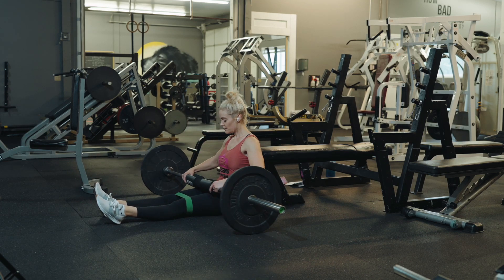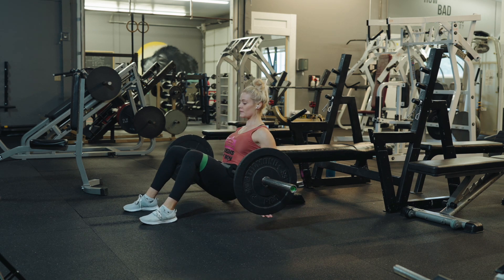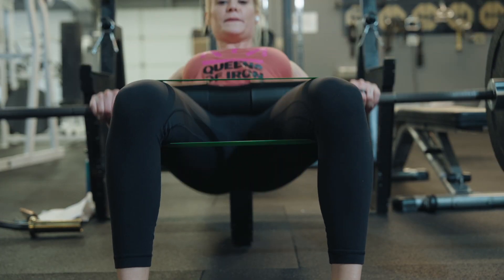Banded barbell hip thrust. This is a standard hip thrust position with the added benefit of a band just above your knees.